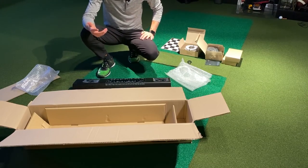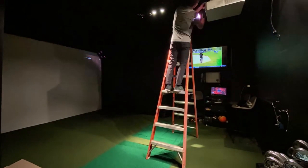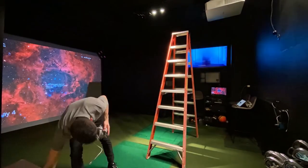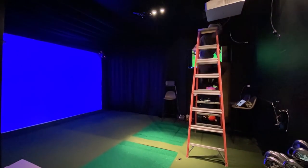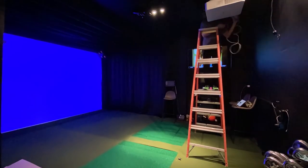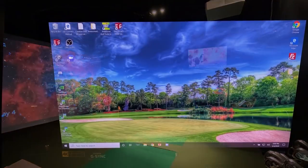I got a ladder and mounted the bracket up on the ceiling three and a half feet behind the ball to the front of the bracket. I grabbed the unit and it easily just mounts up into some hooks, then I ran my power cable and ethernet cable. I made this a one-person job with a ladder, did it safely — you might want two people, but this was a very easy install.